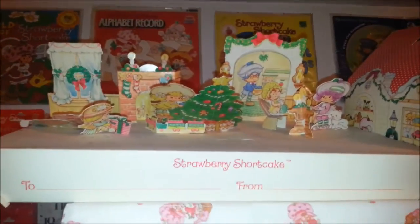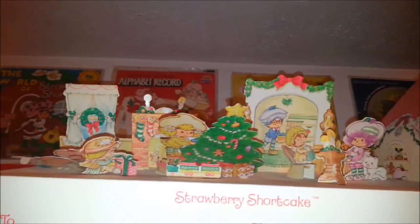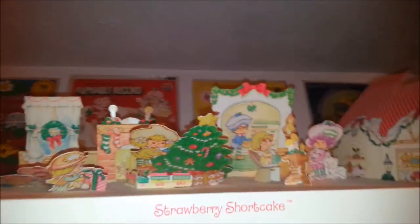And then let's look at these — I didn't dust them — but these are gift boxes that you could get, like shirt boxes, and they had all these pieces that you could punch out and put in to stand up to have a cute little Strawberry Shortcake Christmas display. And then here's another little gift box — I think it's the same on this side, yeah.